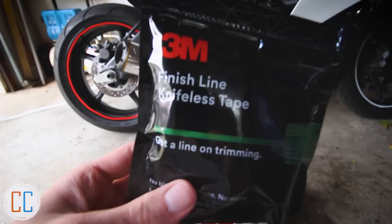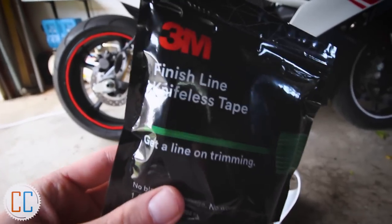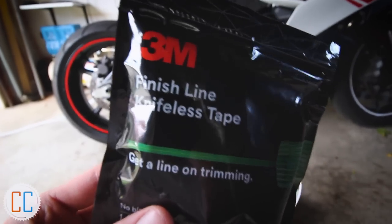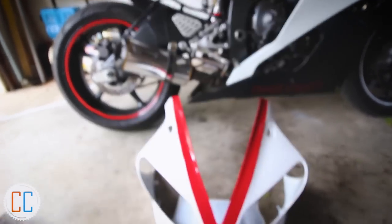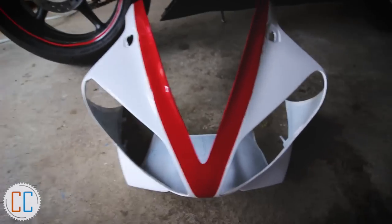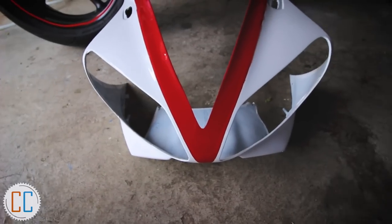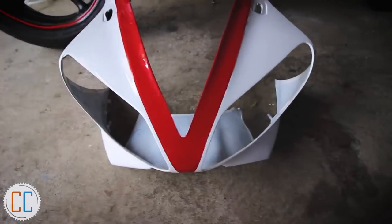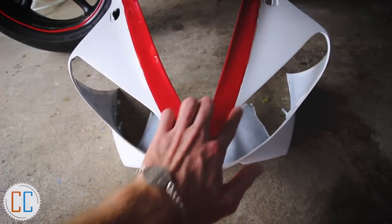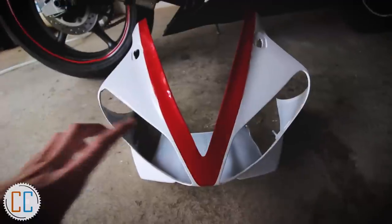Before going to work on the tank using the knifeless tape I decided to get some practice with it first so I didn't mess up the tank again. I decided to practice on the front fairing — I know at the beginning of the video I said I wasn't going to do this in red, but this gave me a chance to practice with the knifeless tape. When we wrapped this in white there was also a lot of bunching up here, so this gave us the opportunity to cut the wrinkles out and cover it.